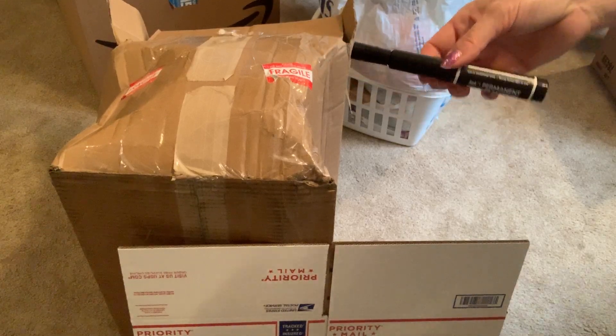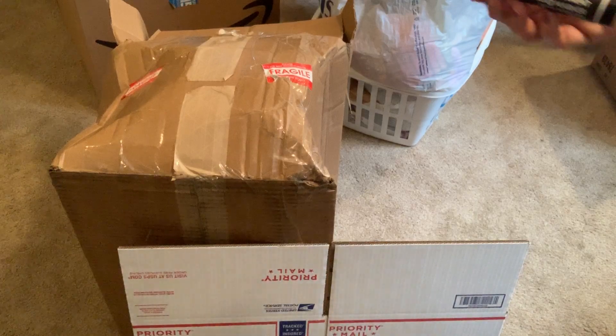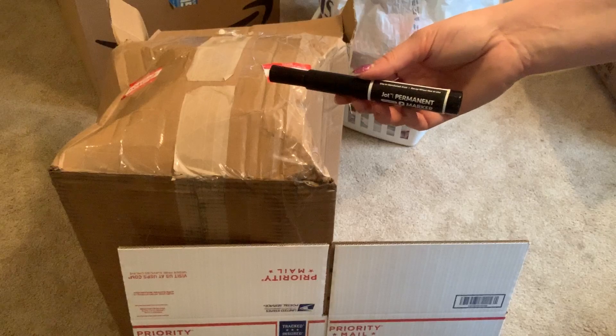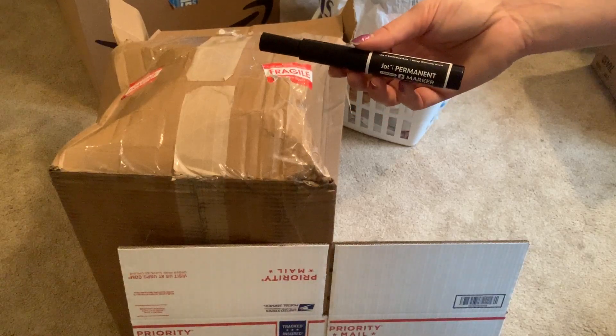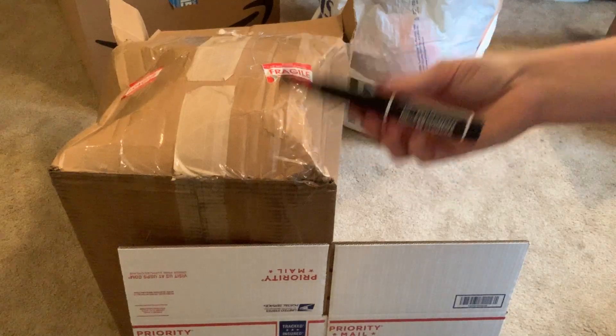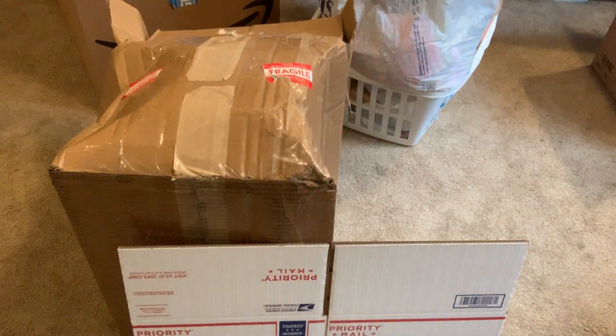They come in a three-pack at the dollar store. They're great for quickly marking out boxes — probably the cheapest best ones I've found. I've bought Sharpies and big markers off Amazon and at office stores, but nothing beats three for a dollar. That works out to about 33 cents a piece and they last a few months.